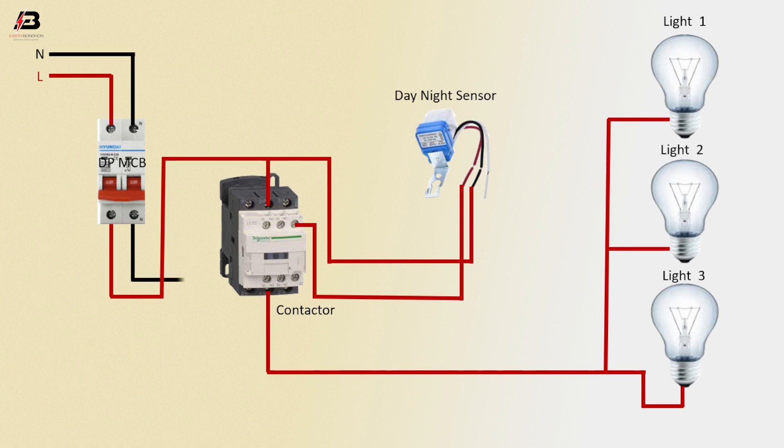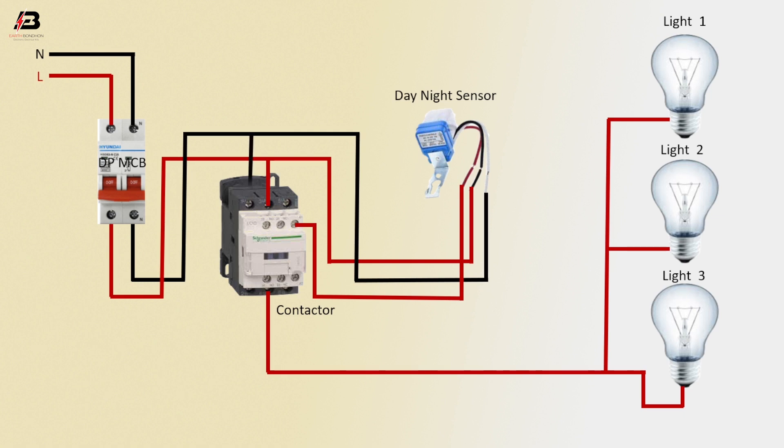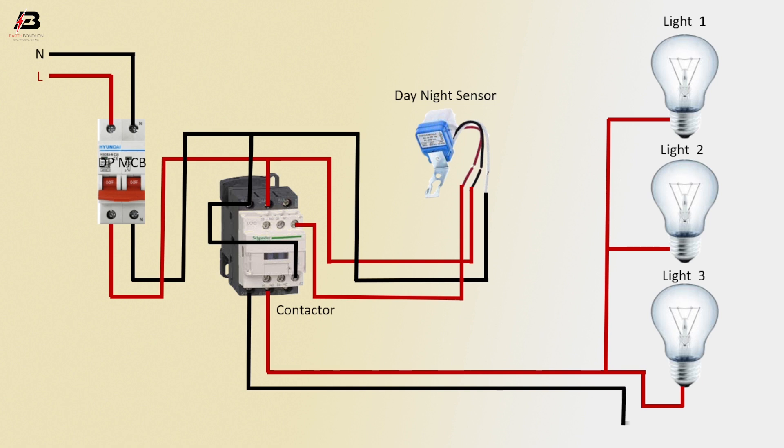Neutral connection from the double pole MCB connects to the day and night sensor. Neutral connection to the magnetic contactor, neutral connection shorted with the magnetic contactor coil connection, and neutral connection from the magnetic contactor connects to lights 1, 2, and 3.